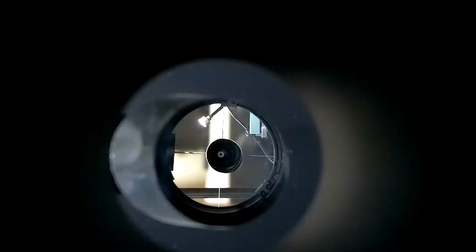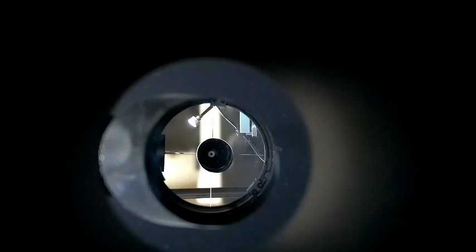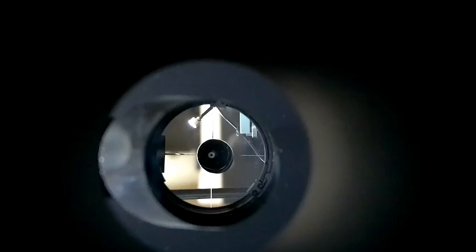Here's my six-inch Newtonian. You can see the three clips, the center point, and the spider veins, which look white here. By the way, it's perfectly collimated. I'm just holding the camera up to the focusing tube, so if it doesn't look collimated, that's because I'm filming at a strange angle.